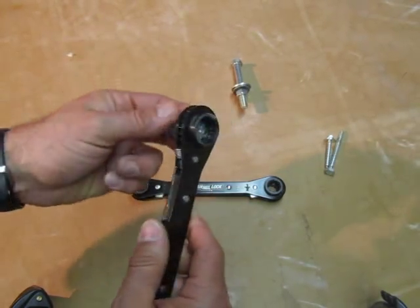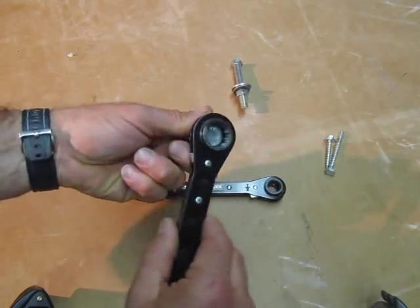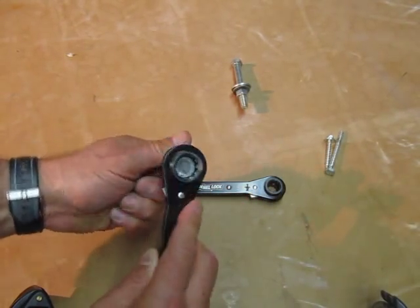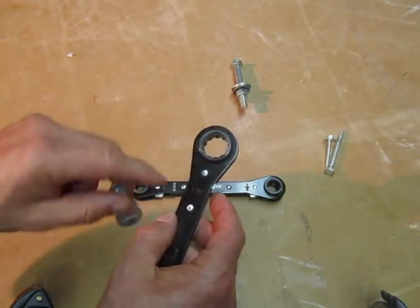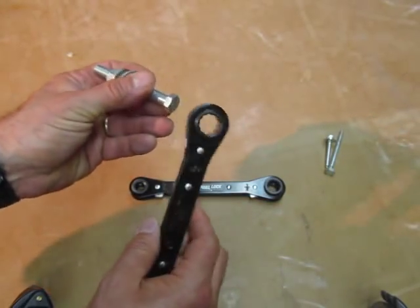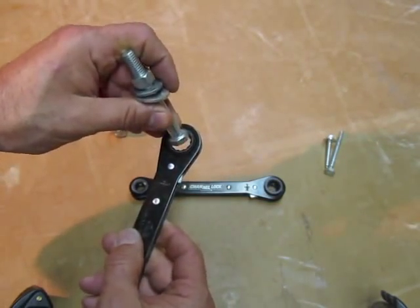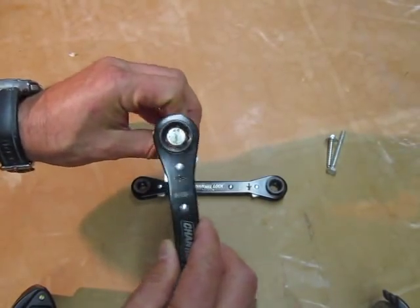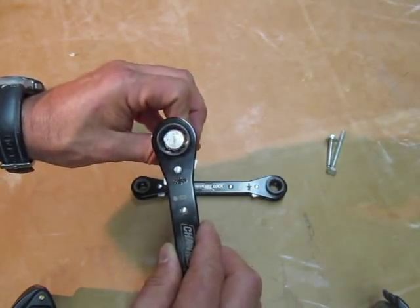On this side it is a three-quarter socket. But notice how it won't slide through — it won't fit because this is an 11 sixteenths. The same thing on this side: this side is a 9 sixteenths socket. And you can see how it slides through. So that's how they did it.